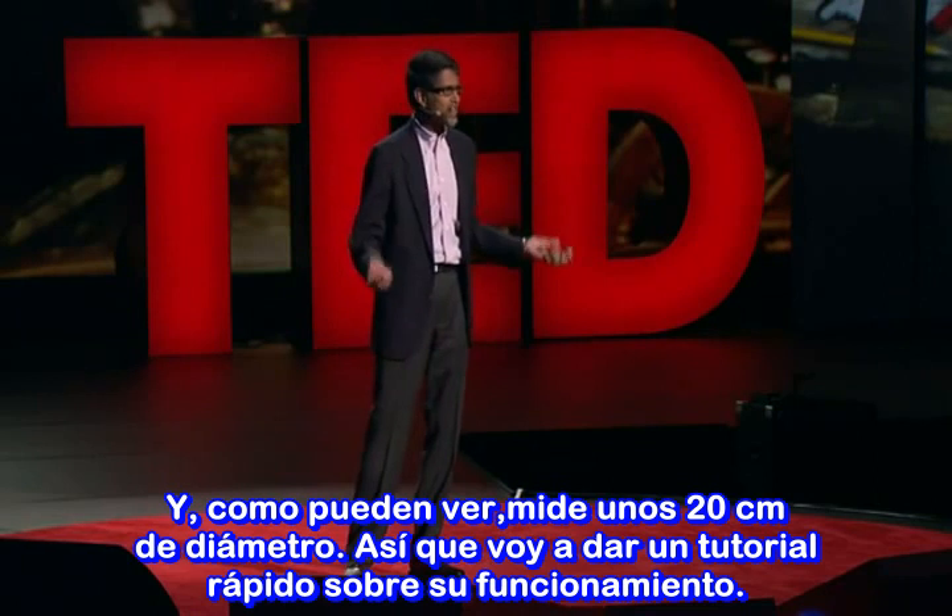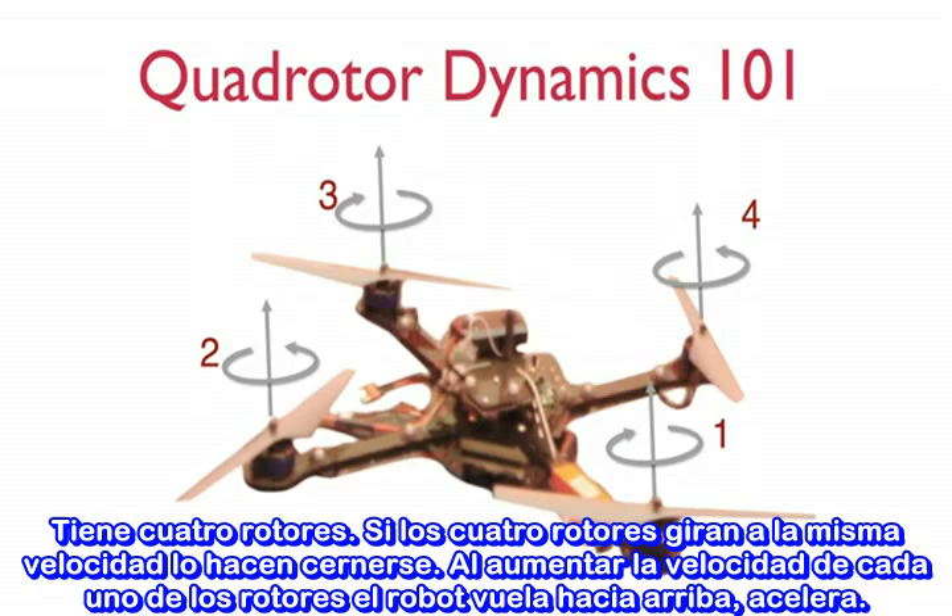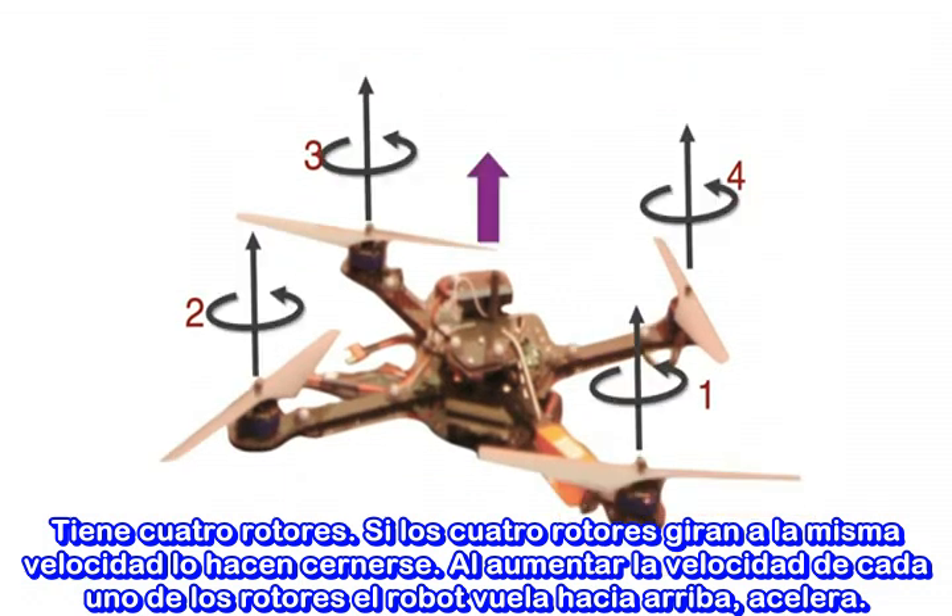So let me give you just a very quick tutorial on how these robots work. It has four rotors. If you spin these rotors at the same speed, the robot hovers. If you increase the speed of each of these rotors, then the robot flies up — it accelerates up.